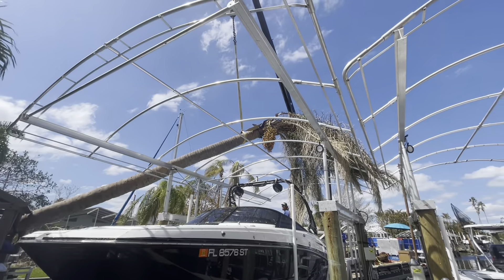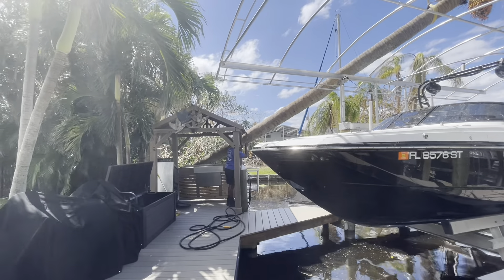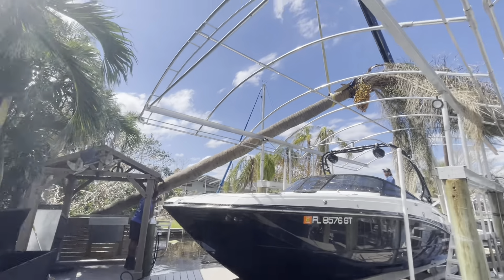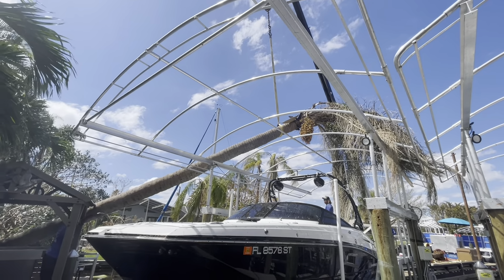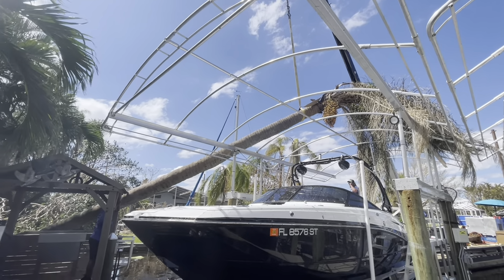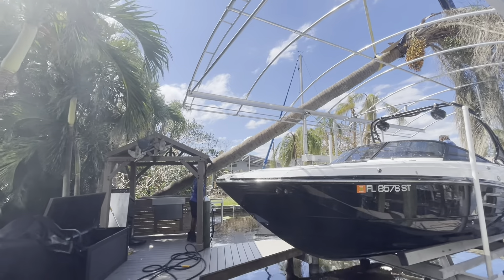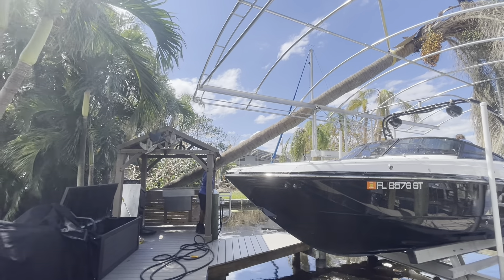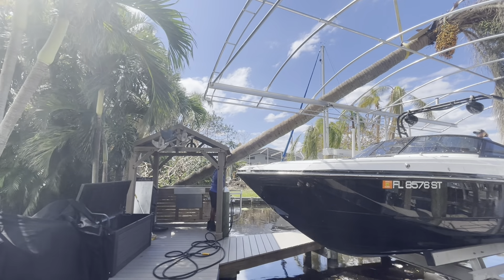They maneuvered it around the gazebo and did not cause any damage moving it. We end up cutting the palm and then they maneuver it around the sailboat there and lay it down in the yard. Pretty impressive crane work.